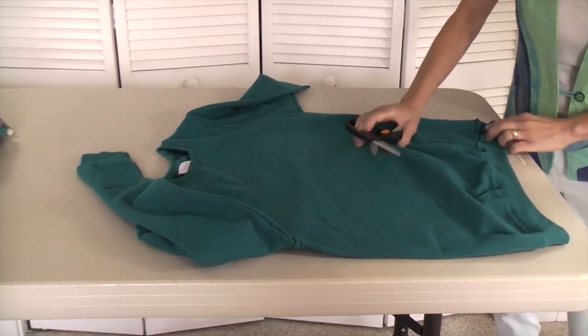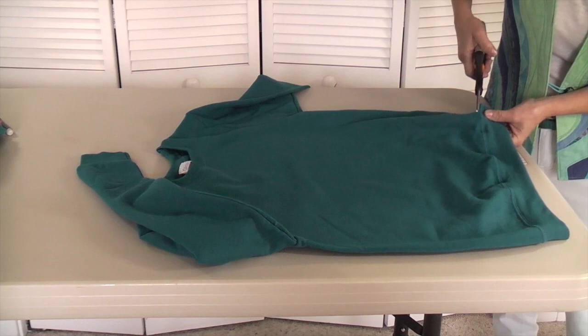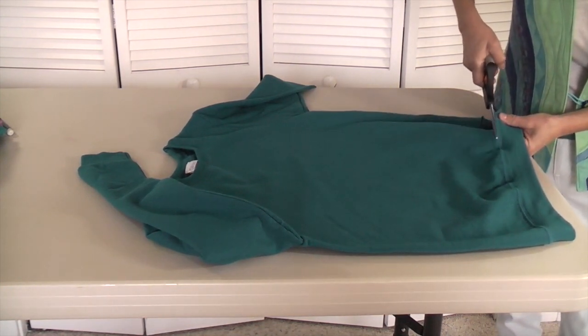Let's get started. We're going to start taking the sweatshirt apart. I'm going to start with cutting the cuffs and going up the side. I'm going to cut the cuff — the bottom cuff, or band — off, just right above the line of stitching.